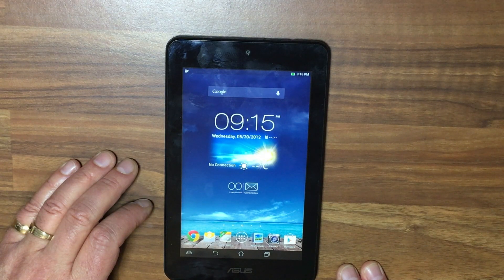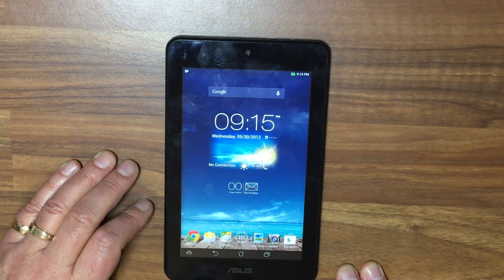Another thing to remember: if you do get a tablet off someone and it's not working and you do fix it, it's always a good idea to do a total factory reset. Thanks for watching, hope you enjoyed this video. If you did, give us a thumbs up, like, comment, share, subscribe, and you can follow us on the usual social media websites.